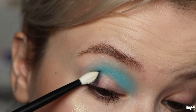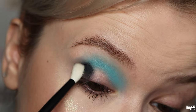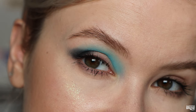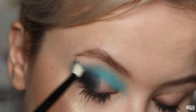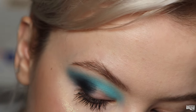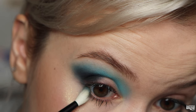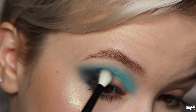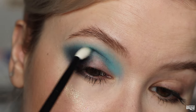Taking Linger on the outer corner to deepen it up. This is almost a black basically, but it's got a teal tint to it. I'm going to take a little bit of Energy just on the edge of that — I kind of want the Energy shade running throughout the look but blended out. Going back in with a little bit more Linger, and then taking Linger just a little bit under my lower lash line but not too far, and just a little bit into my crease.